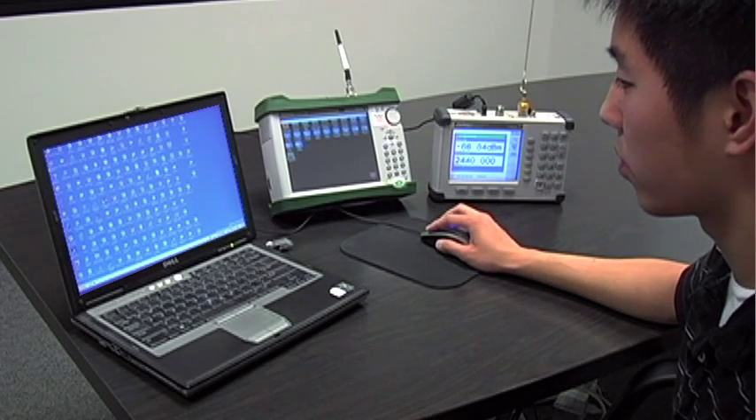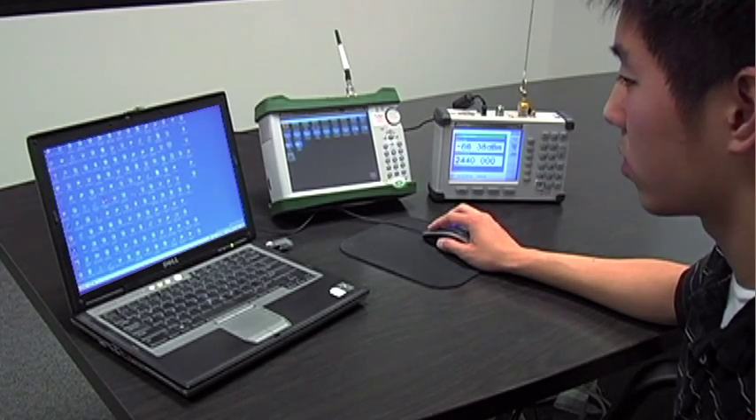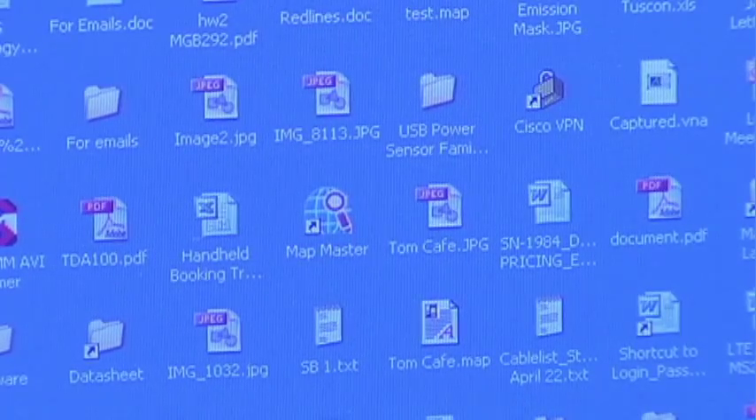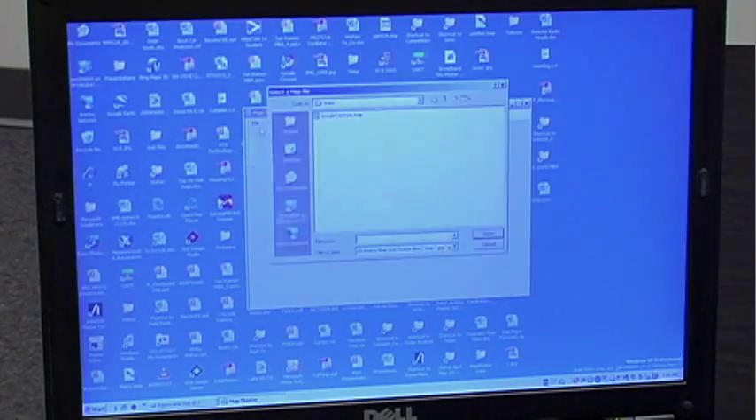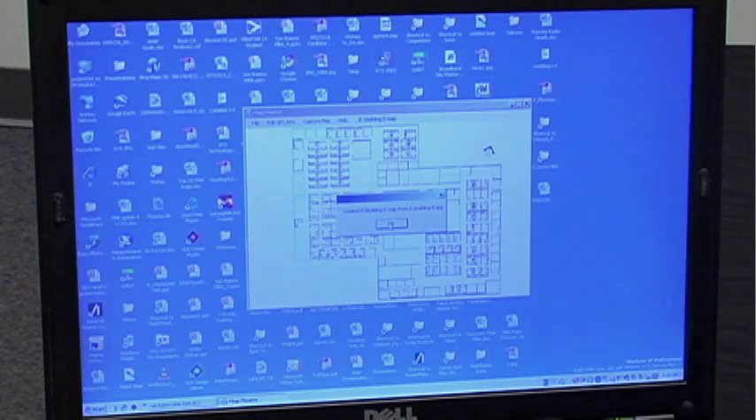To begin, first take a map of the facility and convert it with a small PC software package called MapMaster so it can be read by the instrument. To do so, you first run the MapMaster application, open the image — in this case a JPEG file — and save it onto the USB as an indoor map, no GPS. MapMaster converts the image to a MAP file which you can then save onto a USB stick.